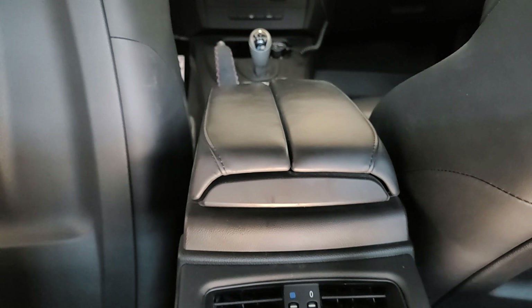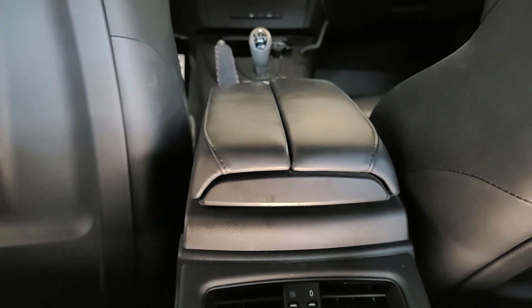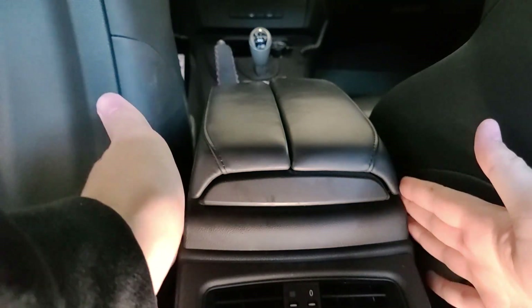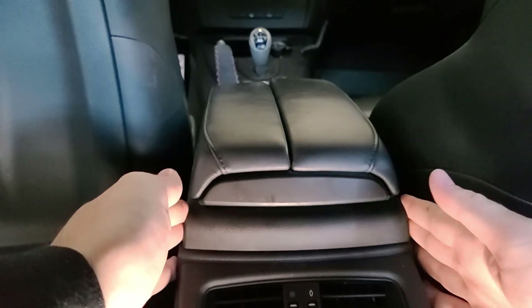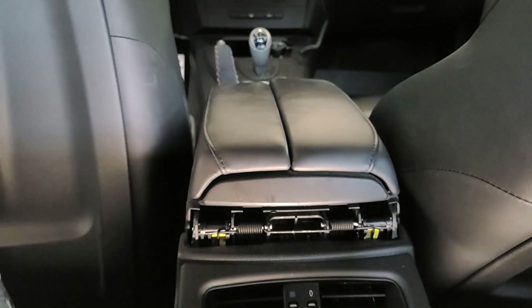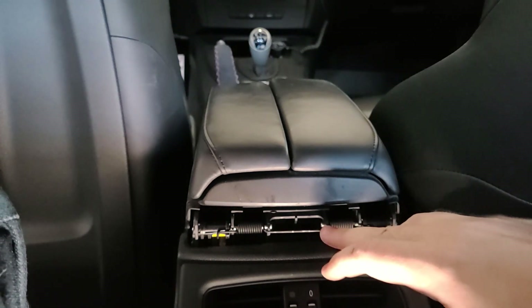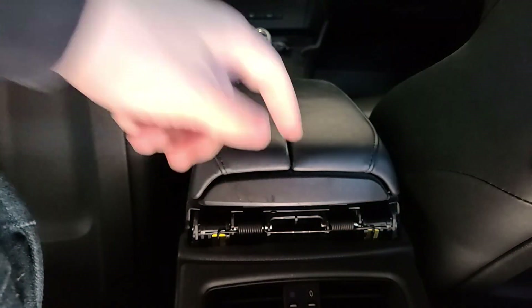The easiest way to remove your armrest is to hop behind the driver's seat. You're going to be pulling this little panel off underneath the back of the armrest — grab from both sides and gently pull from both corners. It looks like somebody may have already been in here; my M3 is used, but this spring should be tucked farther back.